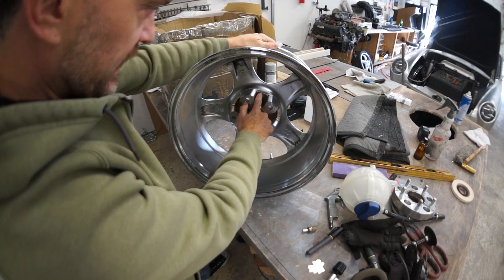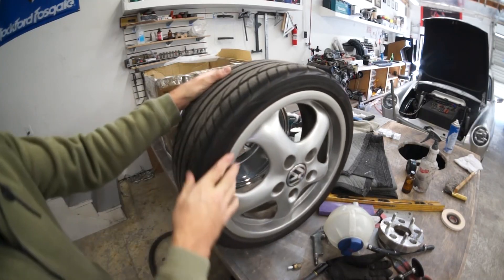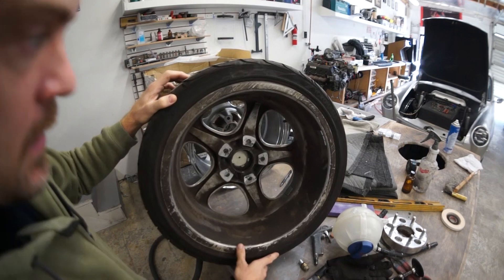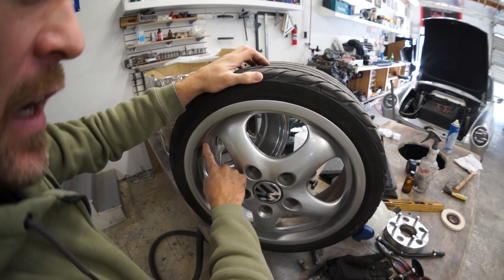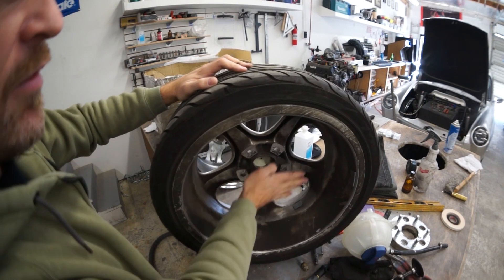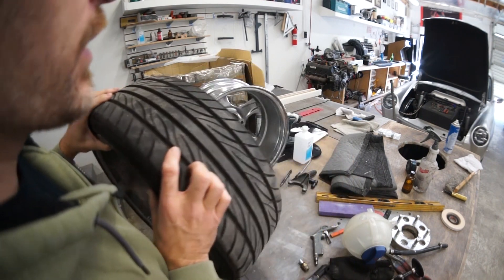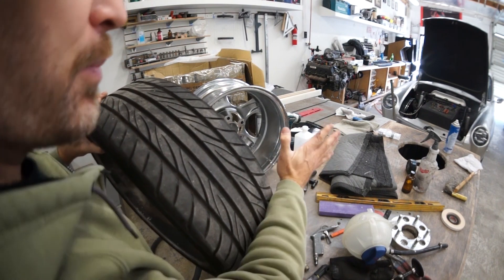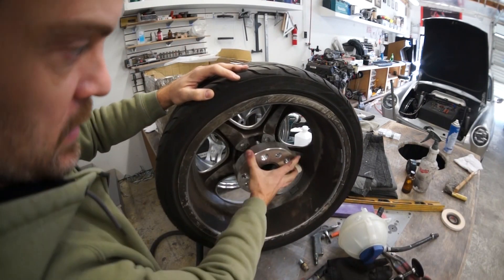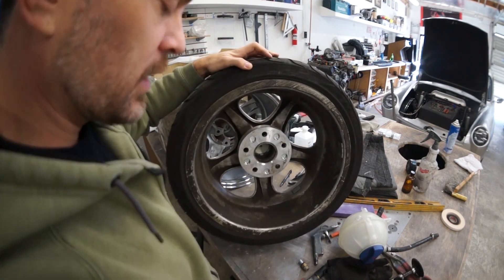This is a 7.5x17 offset ET23. This is a factory set of Porsche Cup 2s — look how flat it is back here. This one has an offset of ET55, and this is the ET23. So that means the mounting surface of the Cup 2 wheel is 55mm away from the center of the wheel. The ET23 mounting surface will be closer to the centerline, thus the wheel will protrude out more. This is what it looks like with this nasty spacer on it.